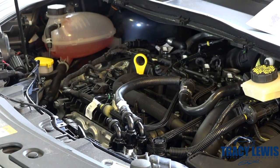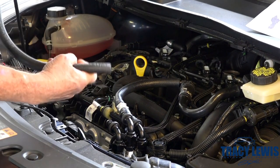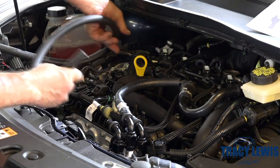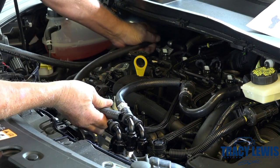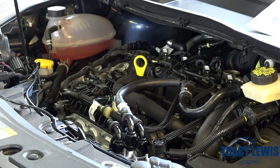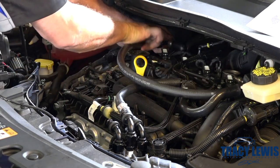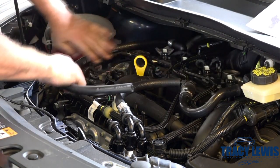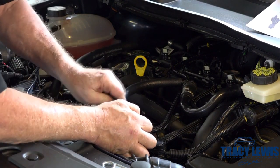No check valve in line on that. We're going to want to measure our hose so we get it the right length — we don't want it to obstruct the fitment of the engine cover. Cut it off, slide it on here. No clamps are needed on these lines.